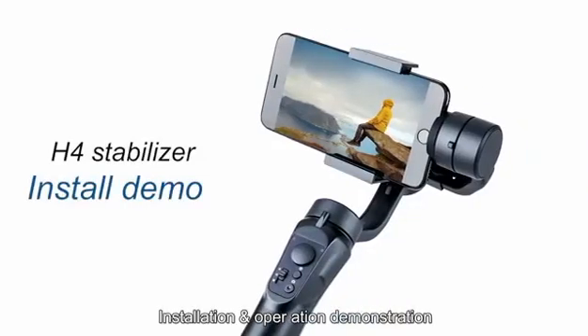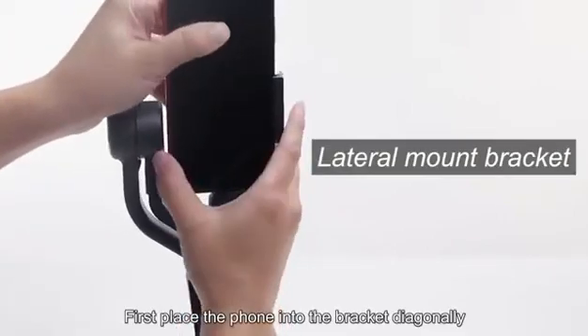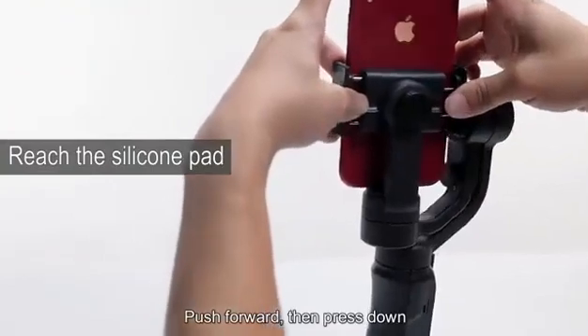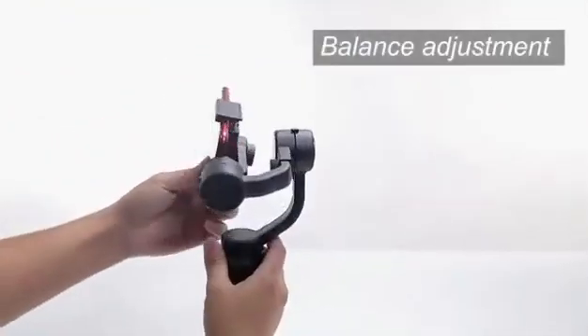Installation and Operation Demonstration. Installing the phone: first, place the phone into the bracket diagonally. Push forward, then press down. Installing successfully.